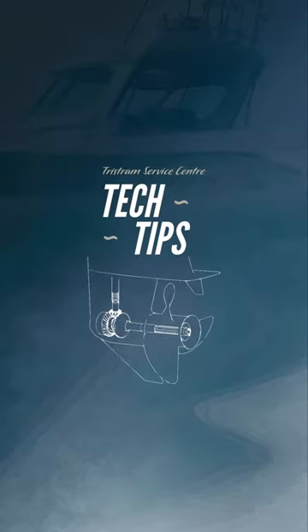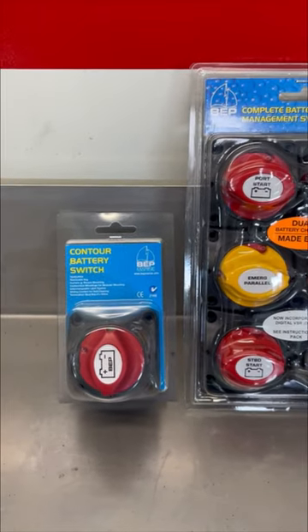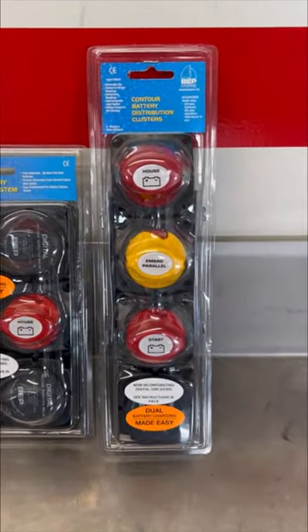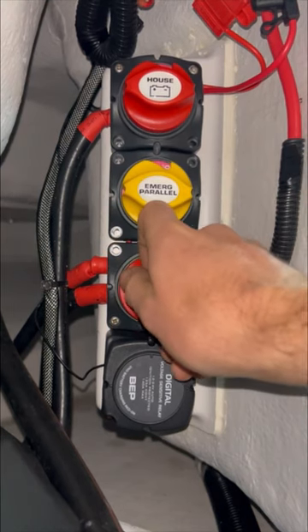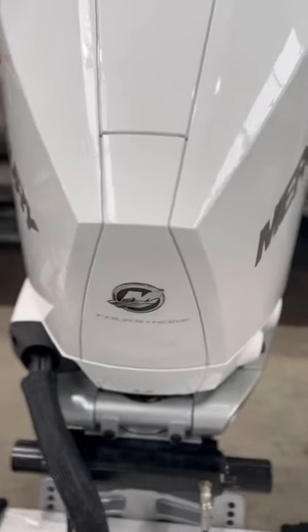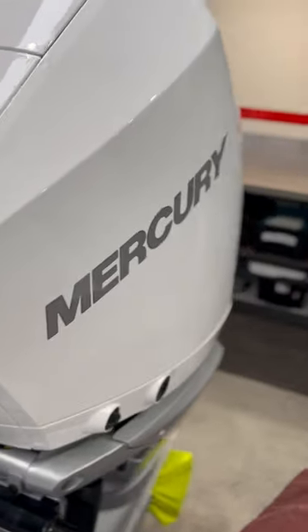Welcome back to another Tristram Tech Tip. Battery isolating switches are fitted for your safety and to control the battery charging and current draw circuits. When preparing your Tristram for launch, turn on the start isolator, or if you have a three-way bank, turn on the start and house isolator switches. The start isolator controls the engine and capstan circuits, while the house isolator switches on all dash electronics.